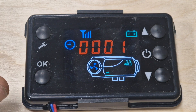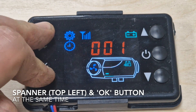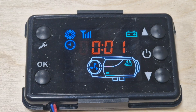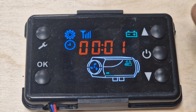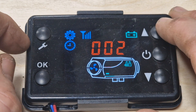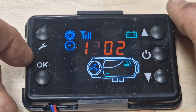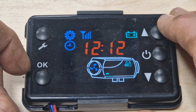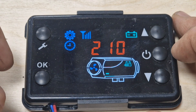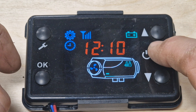Let's set the time. Hold the spanner button and you'll notice the settings gear appears at the top and you get a flashing number. To set it for, say, 12:10 — click okay to get to 12, then okay again for 12:10. To get out of this you can just press the on/off button.